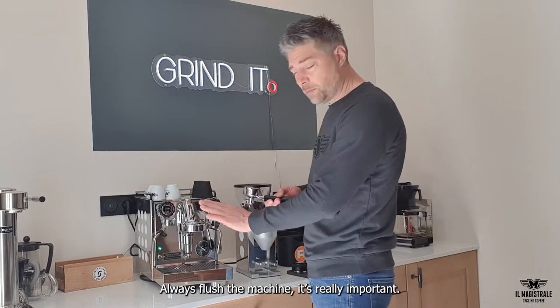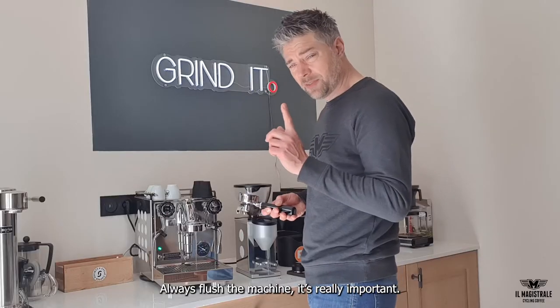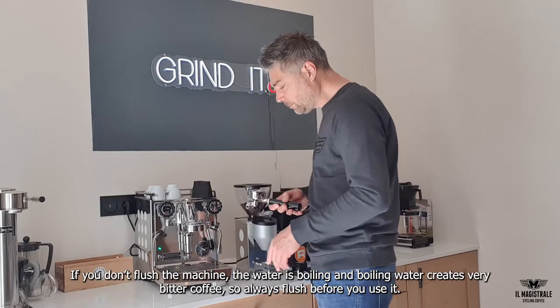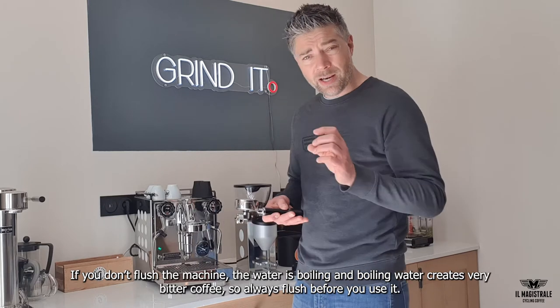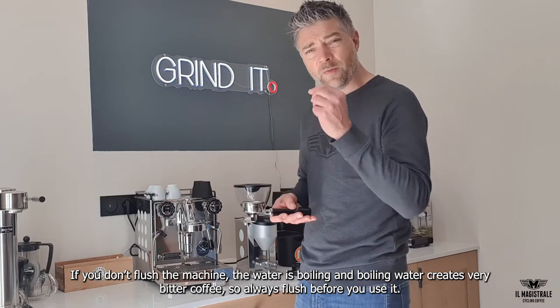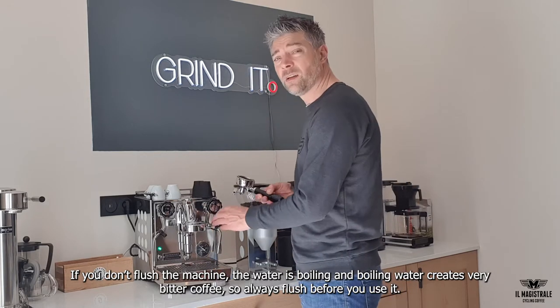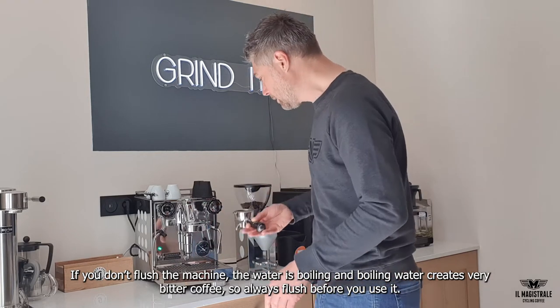Before using the machine, always flush it. It's really important — if you do not flush the machine, the water is boiling and when boiling water hits the coffee grounds, it will be very bitter in the taste. Always flush the machine before you use it.